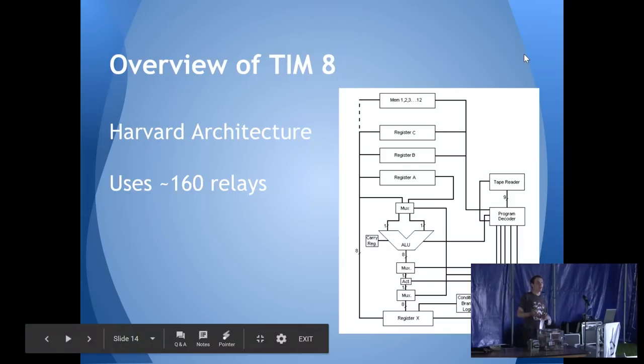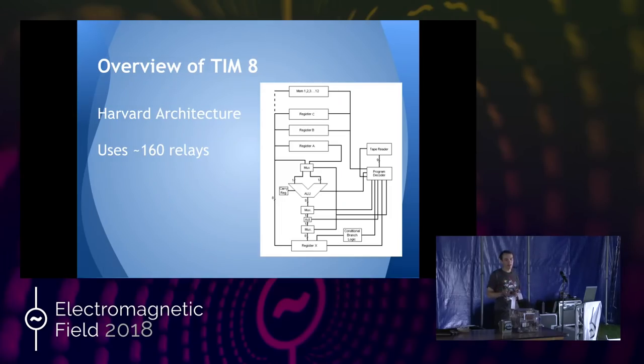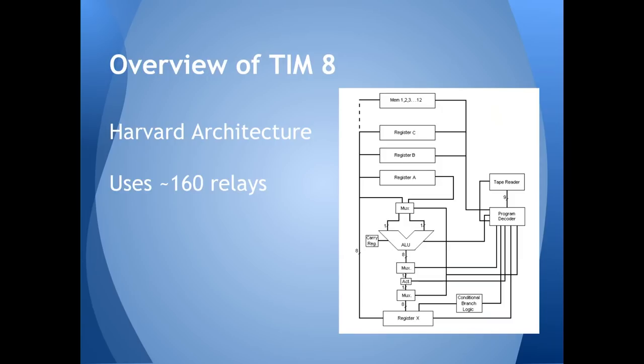This computer runs on Harvard architecture — it runs off the paper tape rather than the computer memory itself, so it has a separate store for program and data. The computer has five registers: one working register and four general-use storage registers. I also came up with a way of doing a really basic memory type using capacitors and diodes — 12 bytes of capacitor-diode RAM. The whole thing in the end used 160 relays, had a full 8 Hz clock rate, and 16 bytes of memory including the registers.